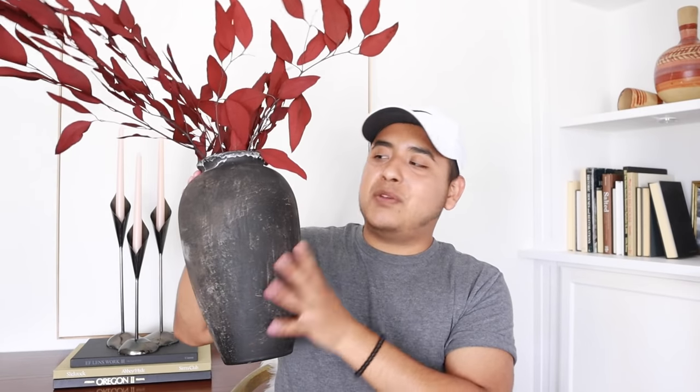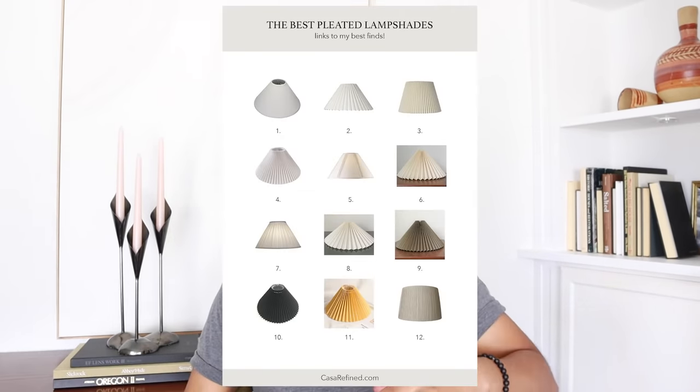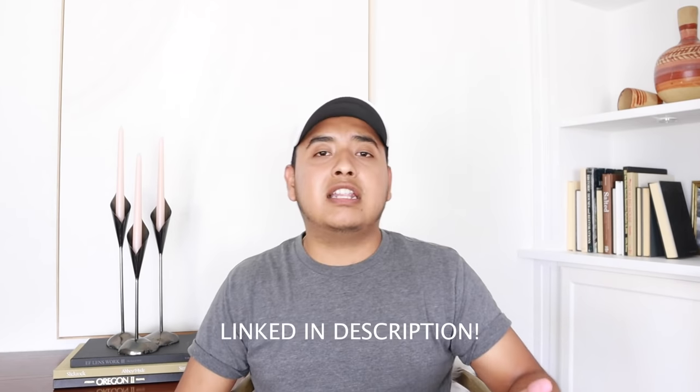I'm very happy with the way these turned out. I love the texture — it's not too much. I even like the white sort of marks that were created — patina, maybe from the water. I also wanted to share this eucalyptus that I found recently — it's actually dried eucalyptus in this sort of red color. I think it's perfect for this upcoming fall/winter season. I will link that down below, as well as maybe some lampshades. These pleated lampshades are definitely in right now, and it's a great way to update any lamp you might have.